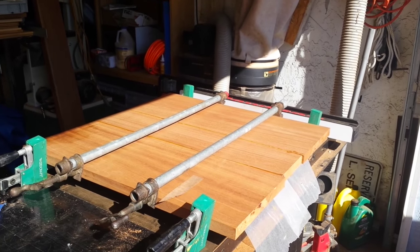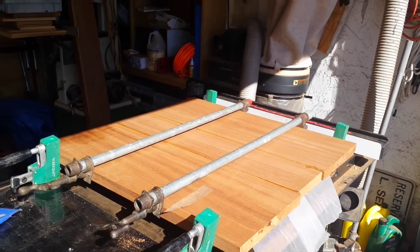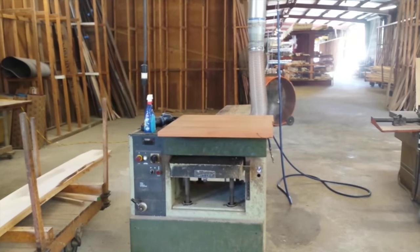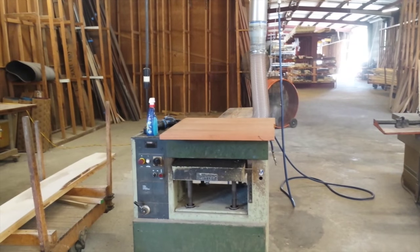Here's that big mahogany board for the tabletop, all cut up and glued together. Next it's going to get planed. Here we go, it's all ready to get sanded.